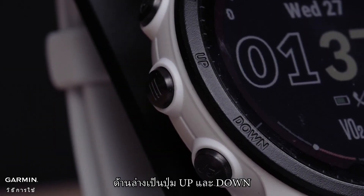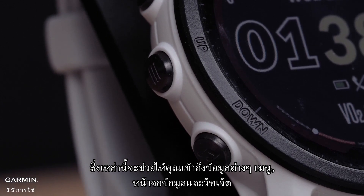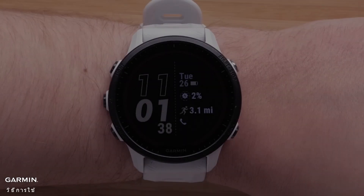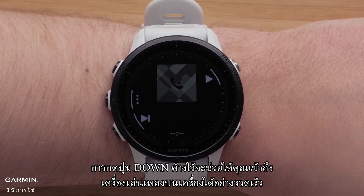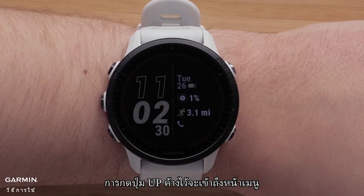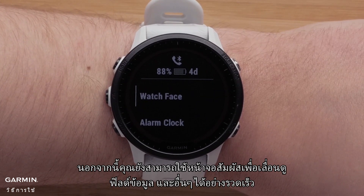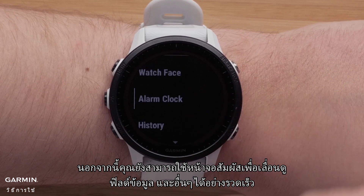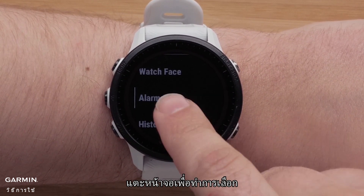Below are the up and down buttons. These will help you navigate the different menus, data screens, and widgets. Holding the down button will allow you to quickly access the onboard music player. Pressing and holding the up button will access the menu. You can also use the touch screen to scroll through glances, menus, data fields, and more. Tap the screen to make selections.